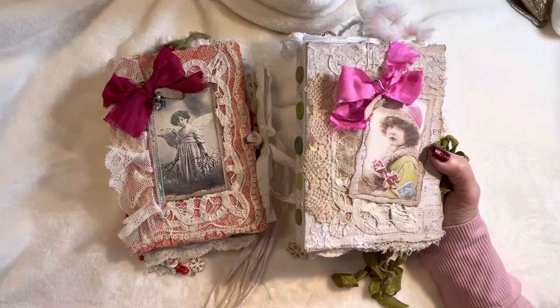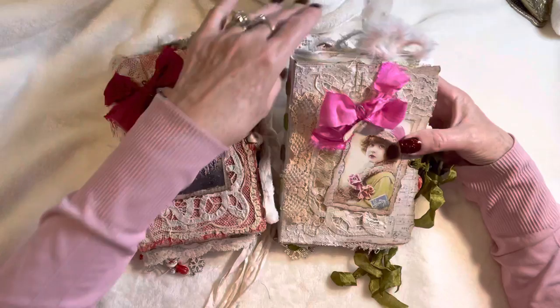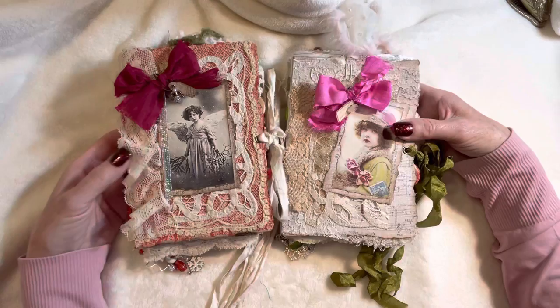The two kits I chose to use from Lorna are Vintage Christmas Portraits and Songs of Christmas, so I do like music and try to incorporate bits and pieces of that theme into each of these.